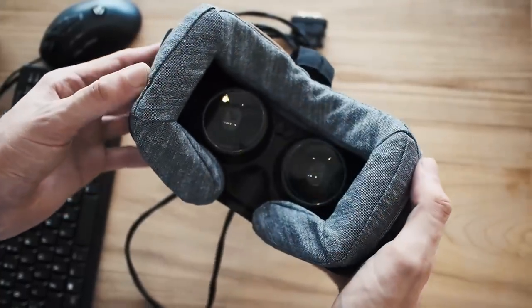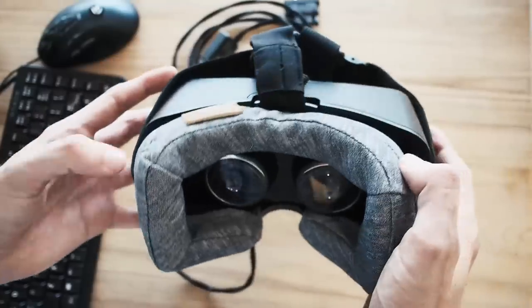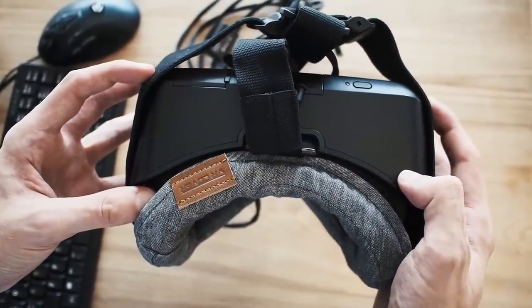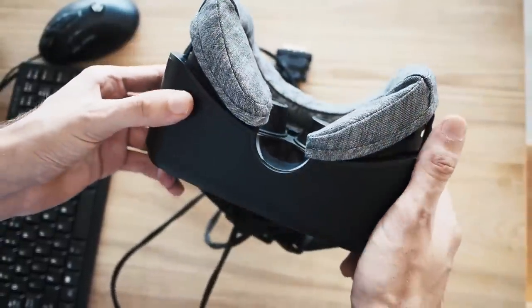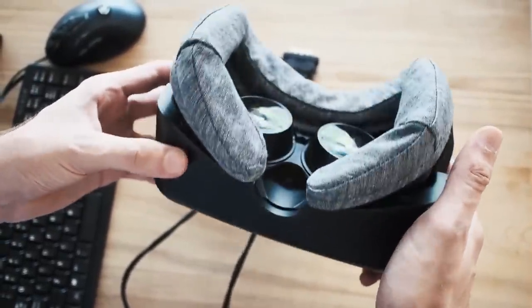So we created VR Cover to make the VR experience clean and pleasant from the very first moment. VR Cover is made from tight knit 100% cotton that feels great on your skin and you can wash it like regular clothing.